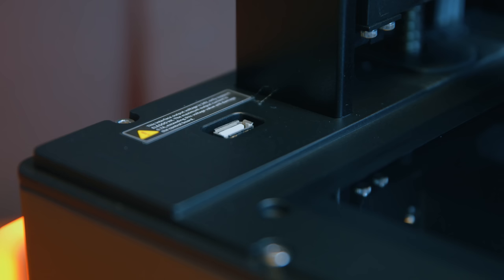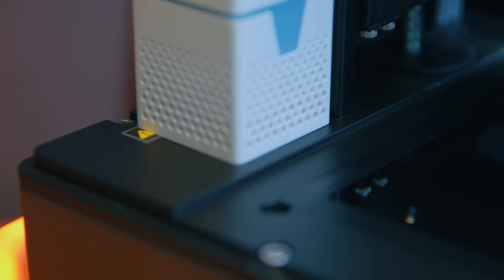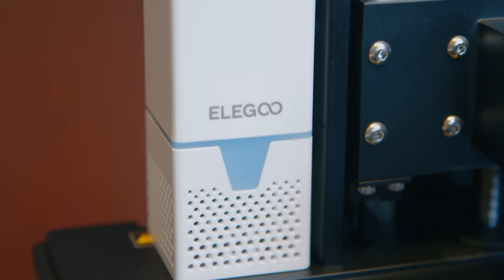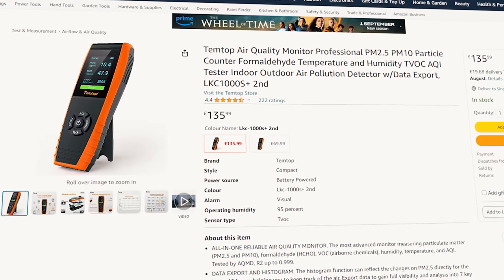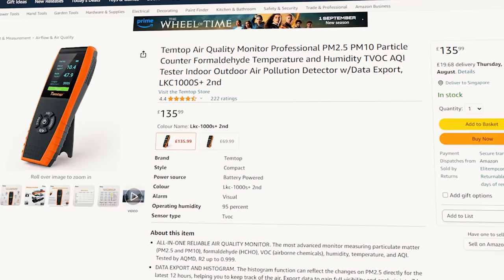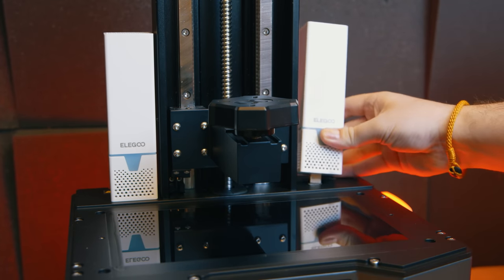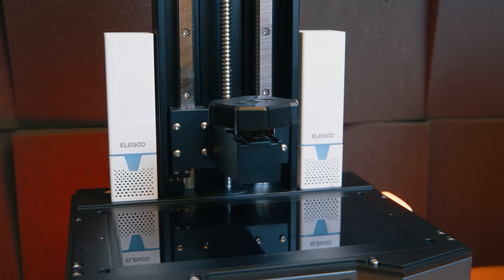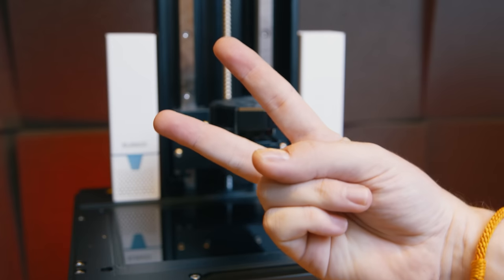The main extra you get with all Elegoo printers is the integrated carbon filter. This internally USB-powered device certainly reduces smells, though whether it reduces VOCs I don't know — I have recently spent over £100 on a device to start testing that soon. With the Saturn 3 Ultra you actually have space to plug in two of these filters if you wish — the extra one would need to be purchased separately, but this printer can take two at once.